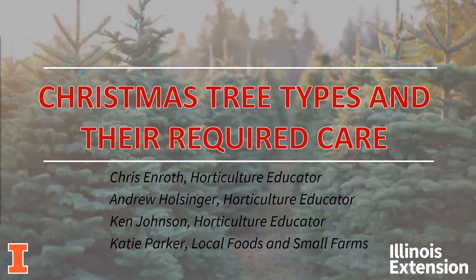Hello, everyone. I hope this presentation gets you in the holiday spirit and gets you ready for decorating your homes.